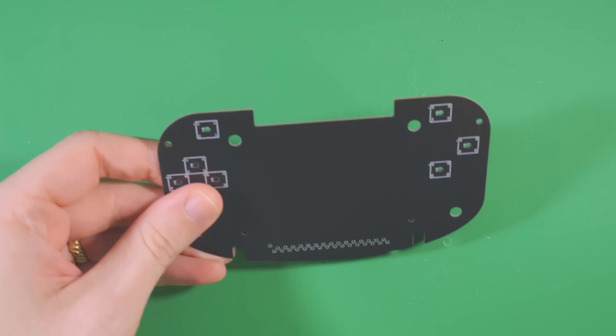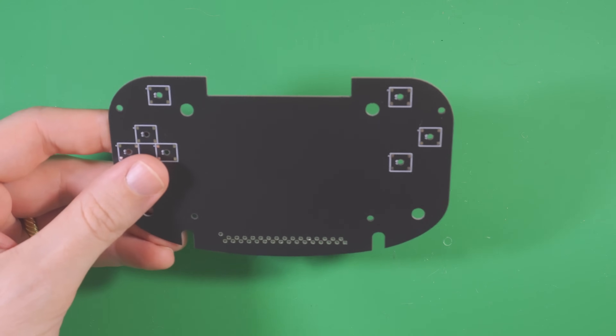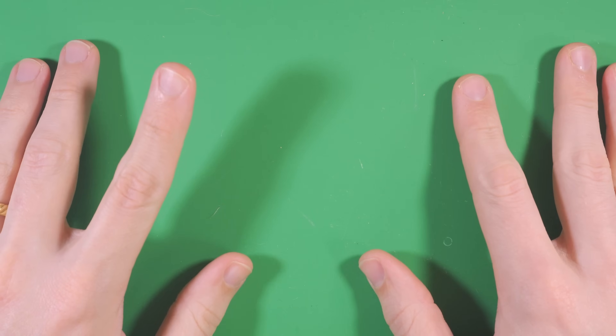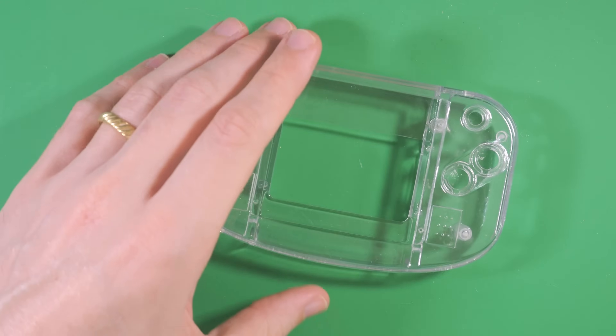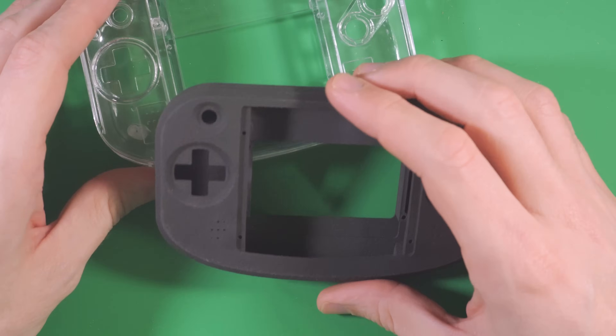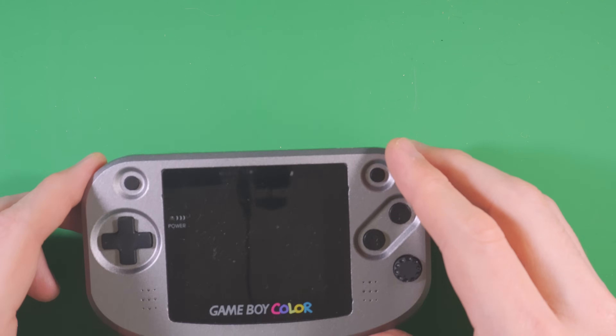Additionally, I prototyped two test fit PCBs during this process to verify the position and size of cutouts for the various buttons and ports. At this point, I was feeling pretty confident in the design and started ordering test prints in both resin and SLS, which is sintered nylon, to sanity check that the design would actually work in materials I'd want to use for a final build. Finally, I made some tweaks suggested by RetroCNC to make it all CNC machinable — internal fillets, clearances, etc.